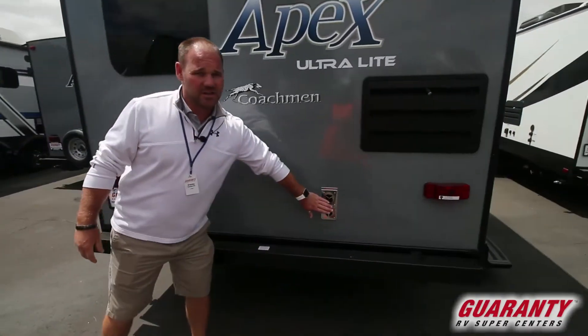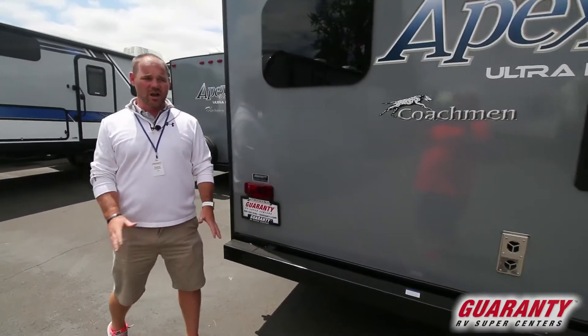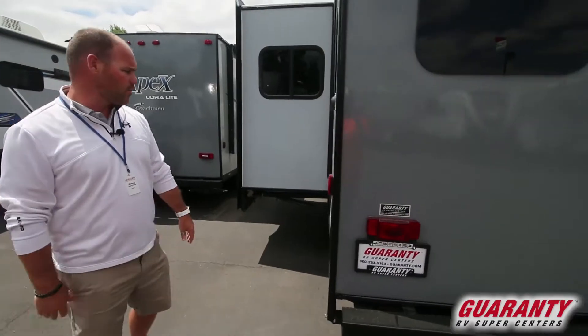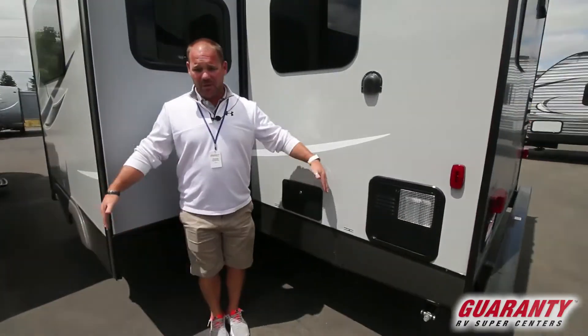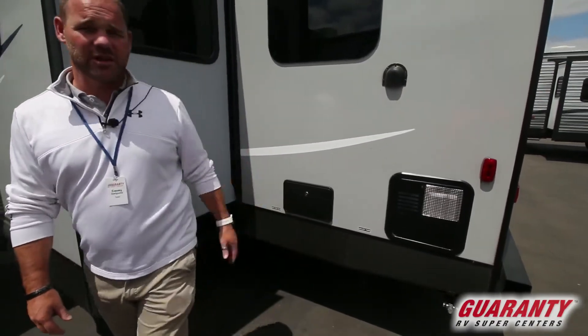You've got your furnace exhaust here on the back of the trailer, which is nice — it's not on the camp side of the trailer so you're not going to be blowing hot air on your cooler or the kids. It's in the back out of the way. Over here you've got an outside shower — nice little bit of privacy if you want to shower the kids off.